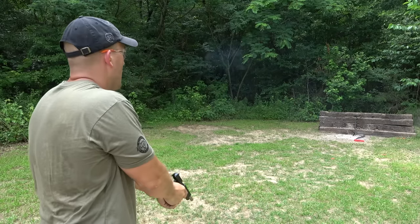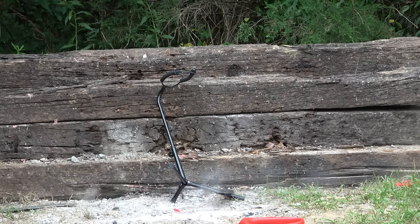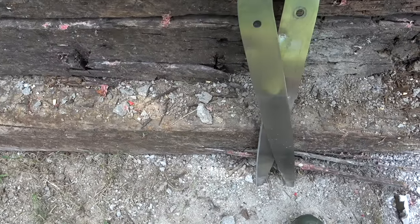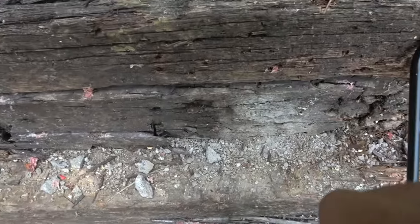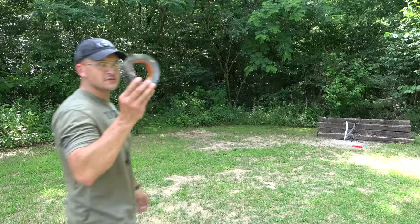Up next is .45 ACP and I'll be using a Springfield 1911. These scissors don't seem to be very tough because now they just broke in half. This isn't really going as planned. That was .22, there's 9mm, and then on this side, this is where we hit with .45 ACP — still not doing a whole lot. Nothing a little duct tape can't fix. These giant scissors don't seem to be holding up very well. The steel is doing pretty good but the scissors as a whole, they're falling apart.